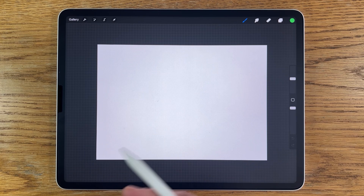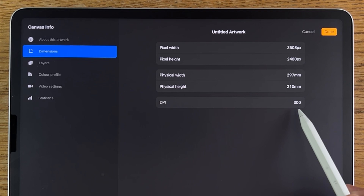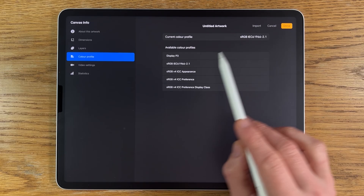I'm using the app Procreate on the iPad, but there's no reason why you couldn't use a different tablet and app and still follow the process with very similar results. I've opened an A4 canvas — the default within Procreate at 297 by 210 millimetres at 300 DPI. The colour profile is sRGB, the code ending in 2.1, which is the default within Procreate.